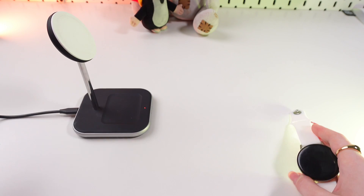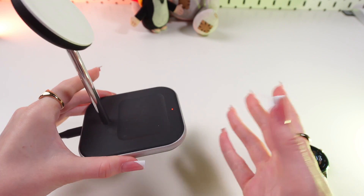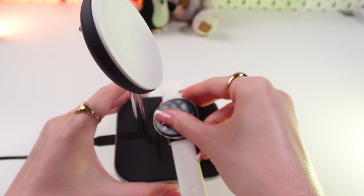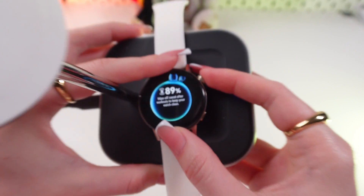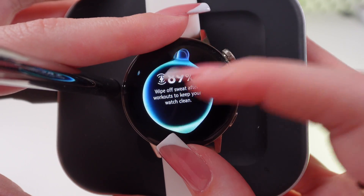And now let's discuss the second way — it is with the help of a wireless charger. As you can see, it lights up red. And let's see what will change if we put our watch on it. As you can see, now it's steady blue, and it shows our battery percentage and this little charging icon.